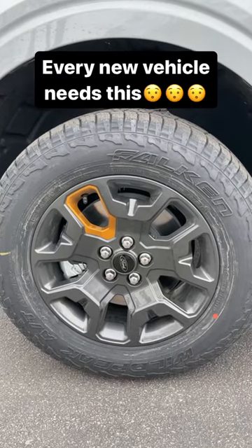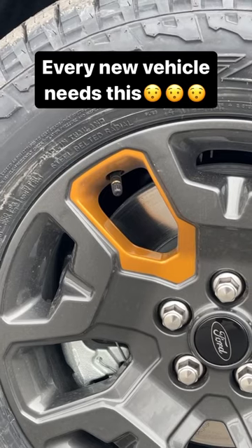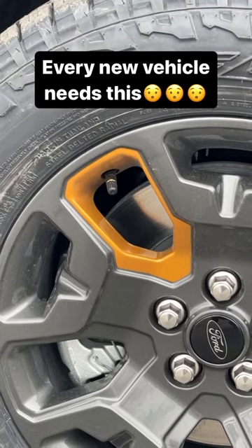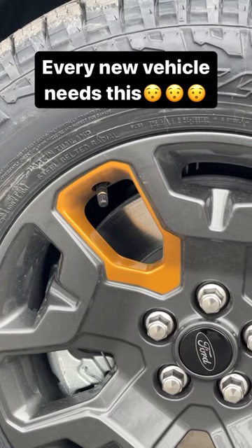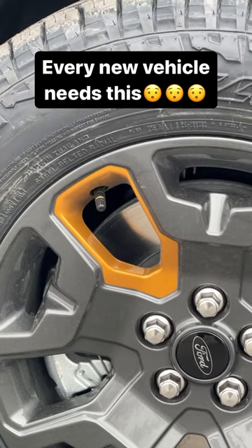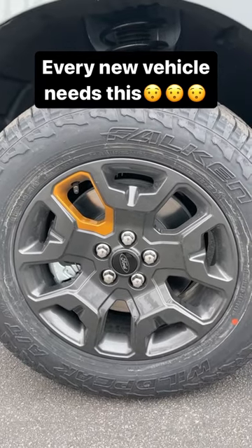This is the wheel for the new Ford Maverick Tremor. Notice how it's all gray, except right around the valve stem where you'd fill up with air. I think that's super practical in every single vehicle — at least every single off-road vehicle should have something like this, so that you can instantly know where it is instead of having to search around the wheel to find it.